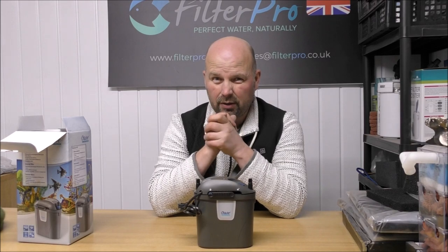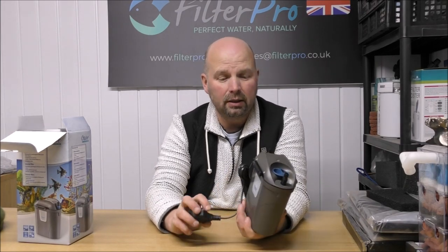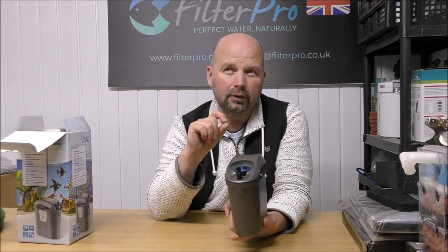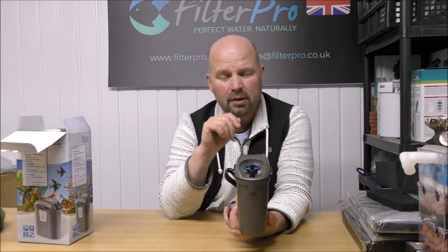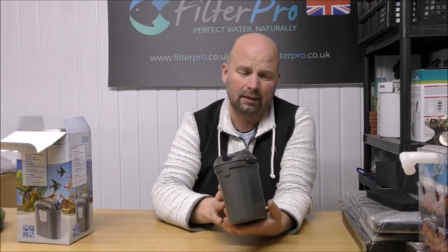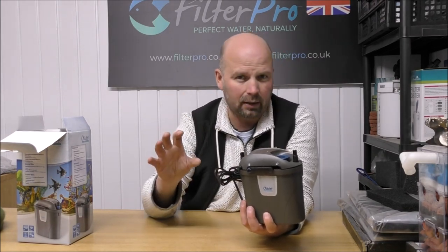300 grams of filter media in something that costs close to 50 English pounds is pretty poor. Especially when you've got the likes of the All Pond Solutions HOB-500, which we took a look at in a previous video - I'll put the link in the video description and pinned comment. That one held over a kilo of biogravel. It fit perfectly on the back of a tank, you didn't have tubes all over the place, the fittings were great, and the flow rate was more than this thing - and I think it was only 23 or 24 English pounds, roughly half the price of this. So if I was going to recommend a small hang-on-the-back filter, it would 100% be the All Pond Solutions HOB-500.